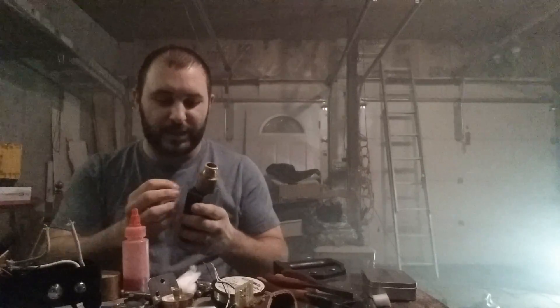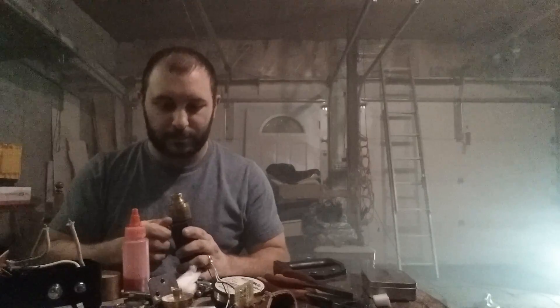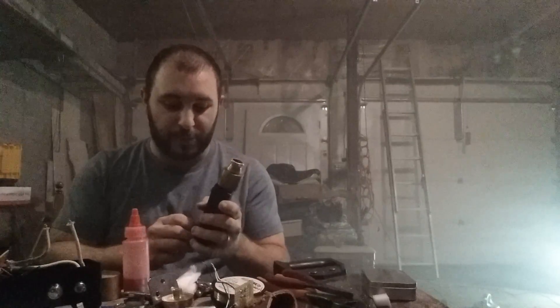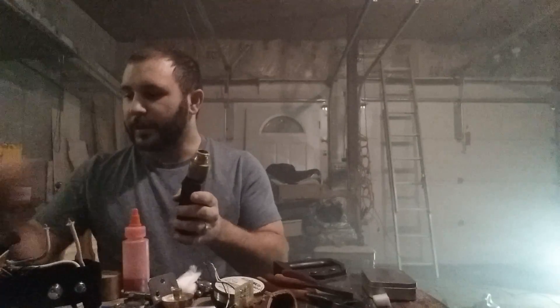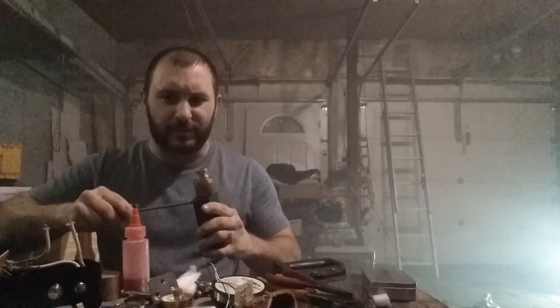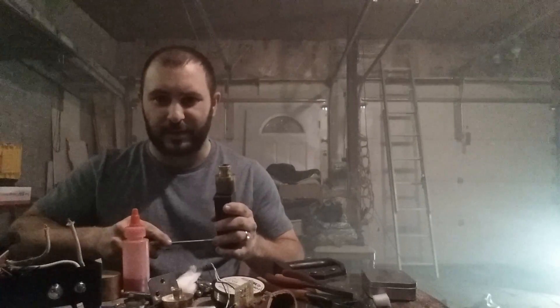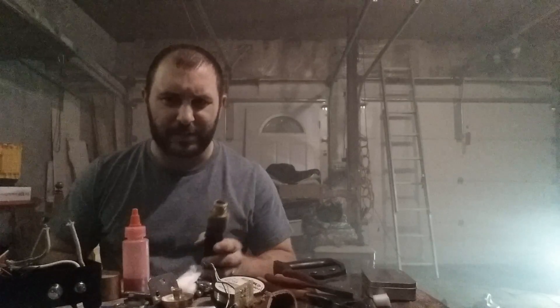It is 14 gauge stranded. It's the lead wire we use on our electric motors at work — rated 600 volts. I think I already said it's 14 gauge rated 200 degrees Celsius. If you guys want to look up the ampacity on that, I think it's like 60 amps continuous.